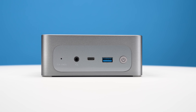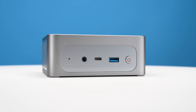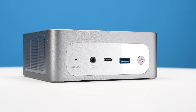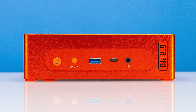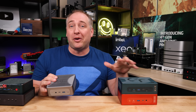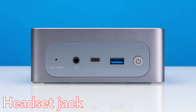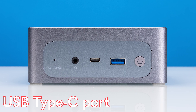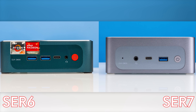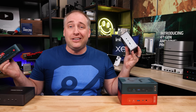Looking at the front of the unit, we get a power button, and something I like about this unit versus the GTR7: the clear CMOS button is recessed, requiring a pin to push, rather than being a giant easy-to-accidentally-hit button like on the GTR7. This is a huge upgrade in functionality. Other features include a headset jack, a USB Type-A port, and a USB Type-C port on the front.